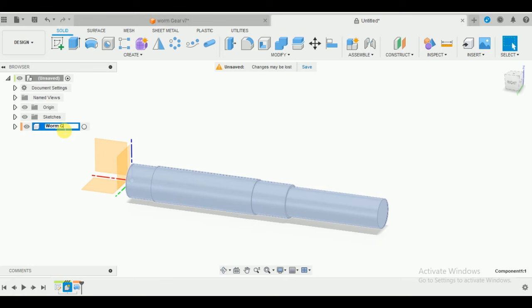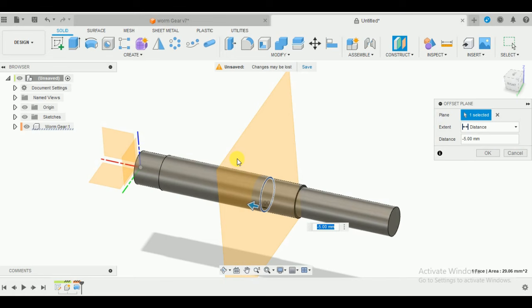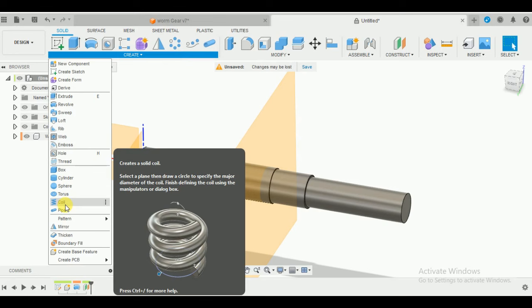Rename it to 'worm gear'. Now I'm going to create an offset plane right on this surface at a random distance. This is the exact point where we will start making our worm gear. We'll be needing a helix, but we don't have a helix option in Fusion 360 - we do have the Coil function. I'm going to use the coil in order to get the helix, then we'll use the Sweep command to make a sketch. Let's get started.